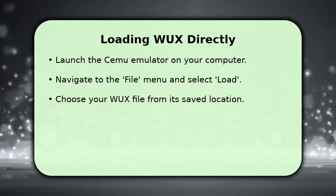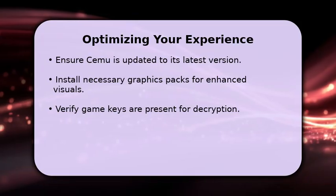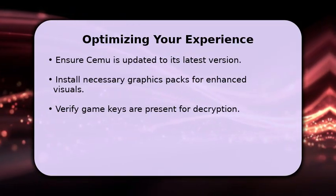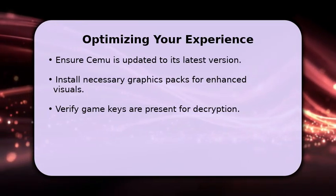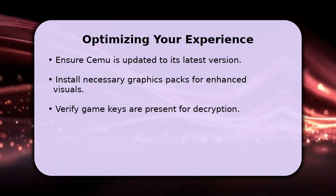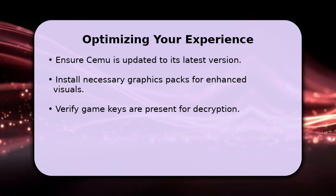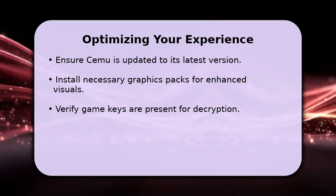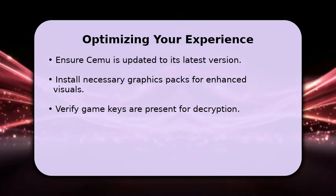Cemu will begin processing the file, preparing your game for play. For the best experience, ensure your Cemu emulator is always updated to its latest version for compatibility and performance improvements. You might also need to install specific graphics packs to enhance visuals or resolve glitches. Additionally, confirm that the required game keys are correctly placed in your Cemu directory, as these are essential for decrypting and running the game smoothly. Enjoy your Wii U adventures.